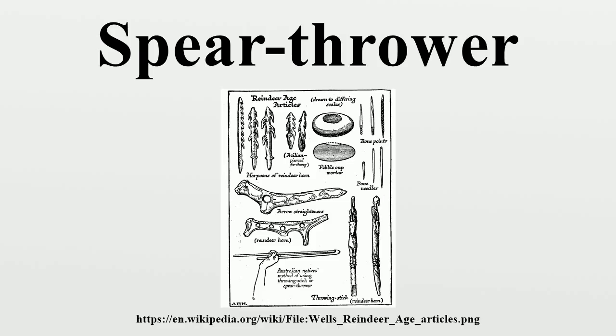The spear thrower is believed to have been in use by Homo sapiens since the Upper Paleolithic. Most stratified European finds come from the Magdalenian. In this period, elaborate pieces, often in the form of animals, are common. The earliest secure data concerning atlatls has come from several caves in France dating to the Upper Paleolithic, about 21,000 to 17,000 years ago.